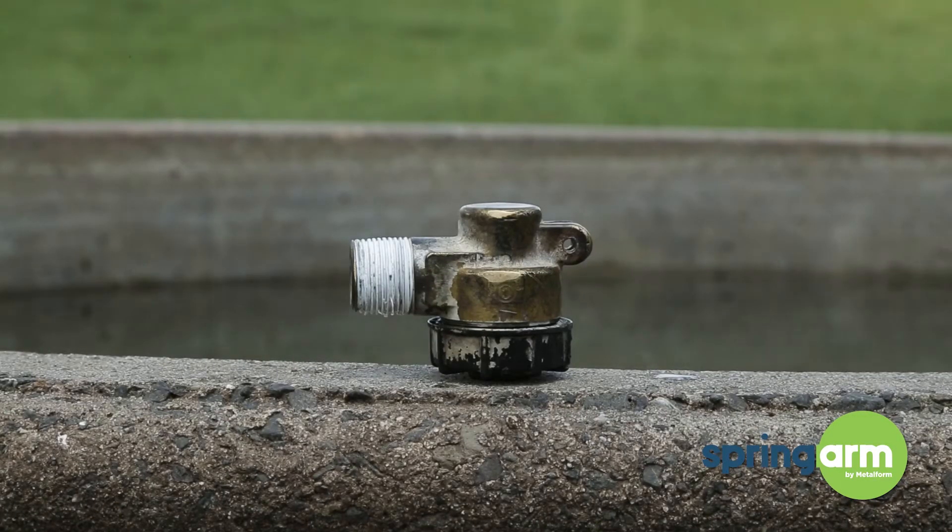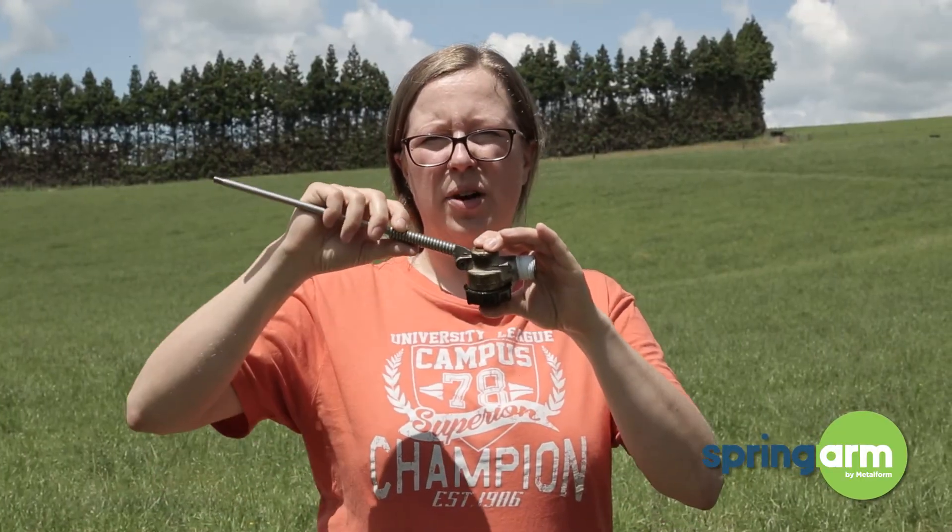Another older valve which is made of brass. The spring arm fits in that one as well.